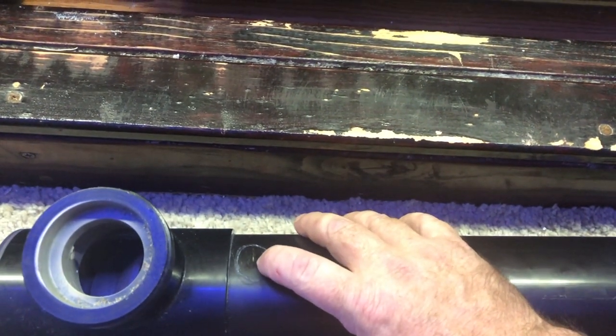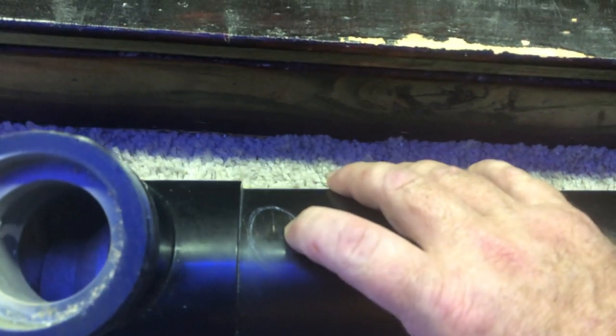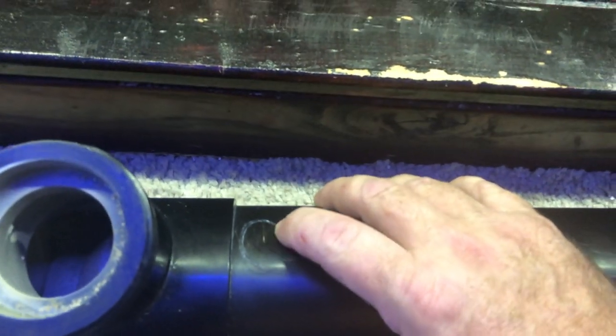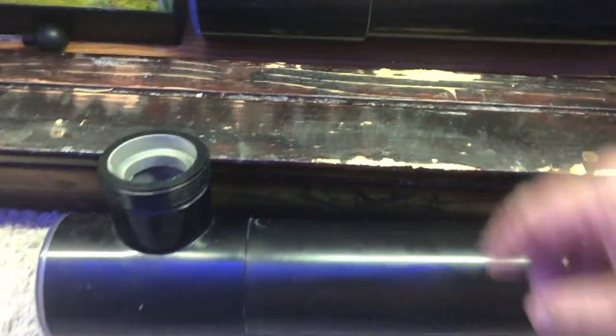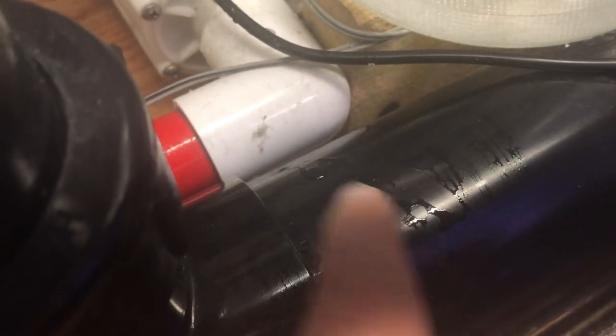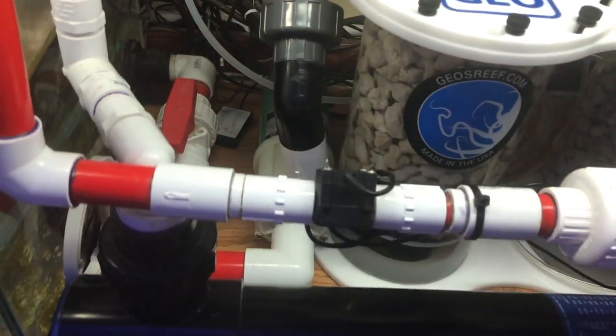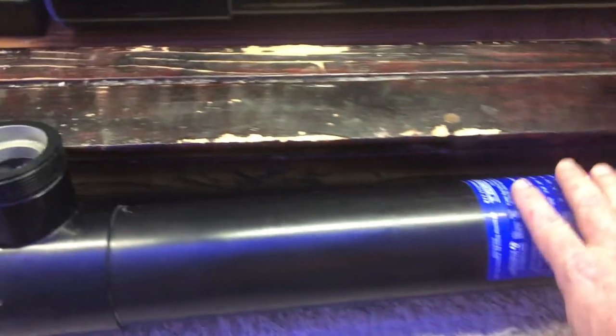Down here on this end it's all solid, but if you come down to this end where the hole actually was — I can actually press it and it's just like a soft spot — and that's where a little pinhole leak had formed. Water was coming out of there. Luckily it must have happened right when I was there, because I was doing some work on it and noticed a little bit of a leak. It must have just started, so I got lucky. Otherwise if it was shooting out, it probably would have hit my leak sensor and I would have gotten a notification anyway.